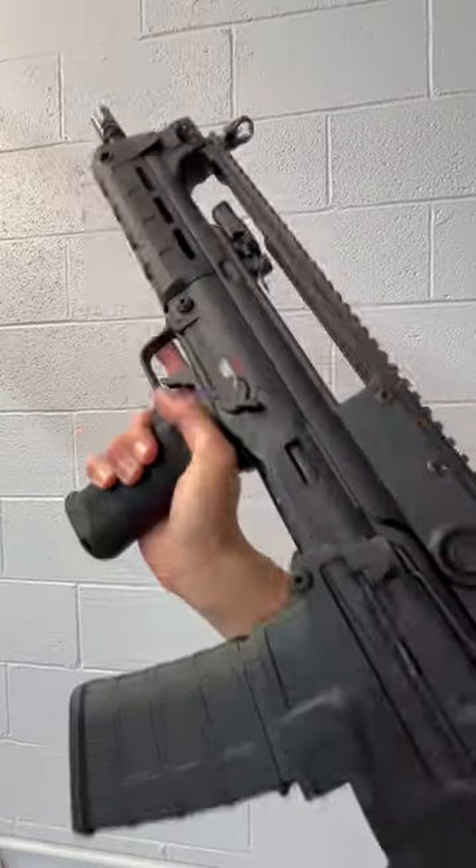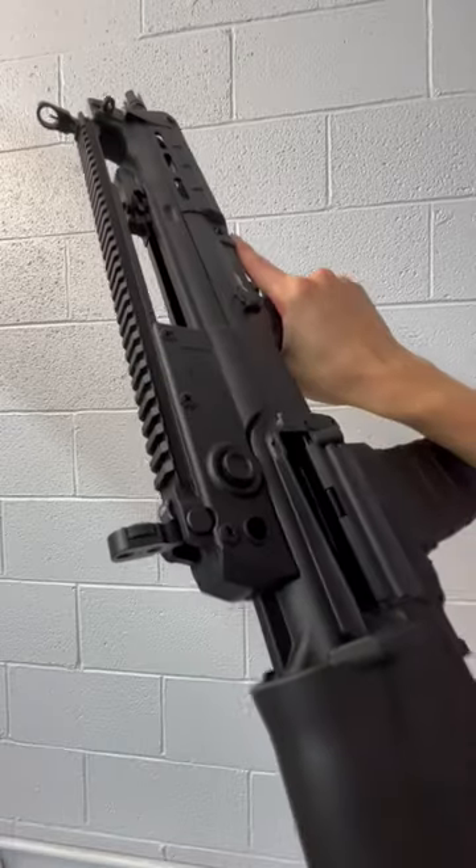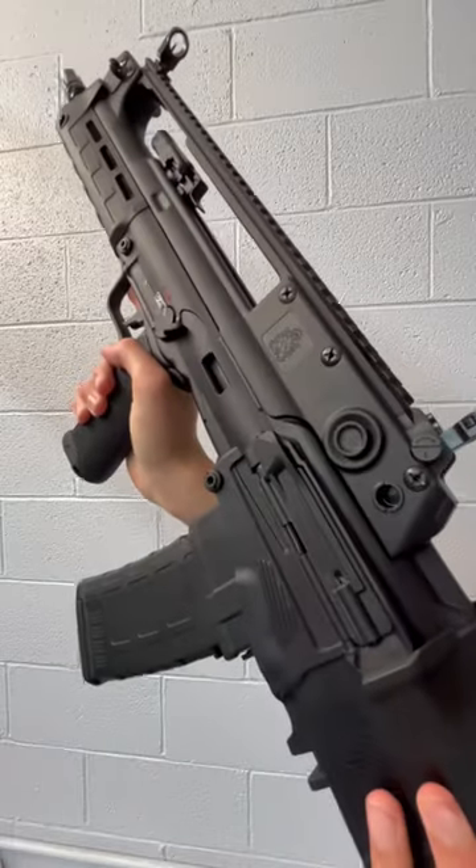Overall, this is a pretty solid bullpup. If you want to get your hands on this thing, check out Double Tap Indoor Gun Range in Irwin, PA. Link in the description.